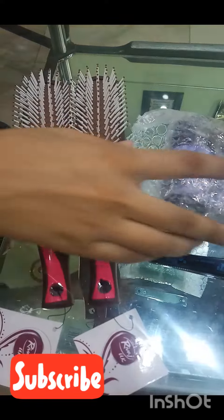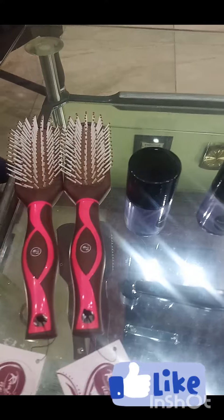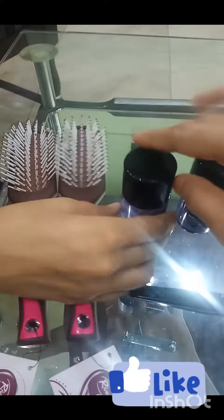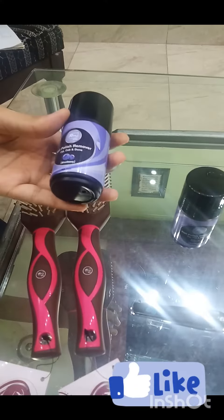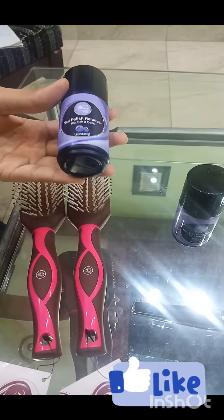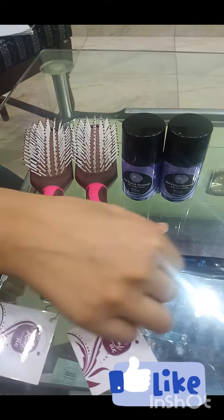My Rivash Dor Chukki items also include nail paint removers, so let's check them. The nail paint remover has been bought from Rivash Chukhi. As you can see, the smell is not irritating, but the nail paint remover smell is very strange. It is easy to use.